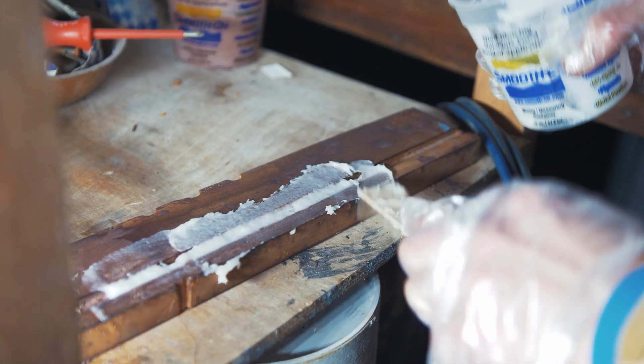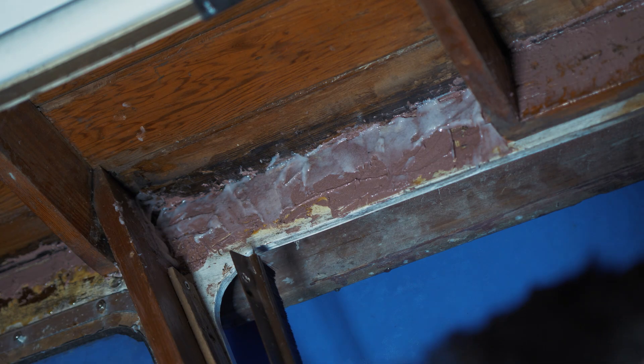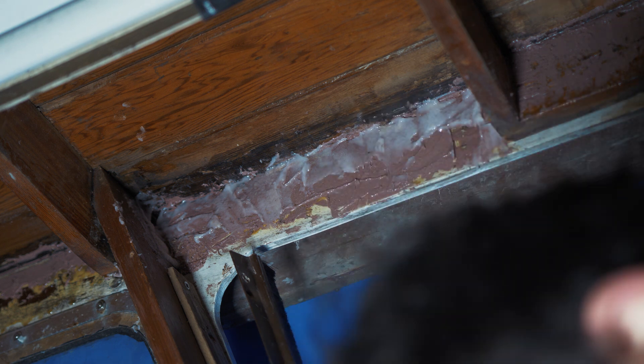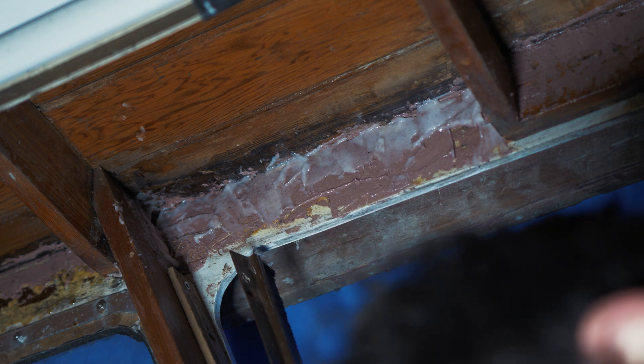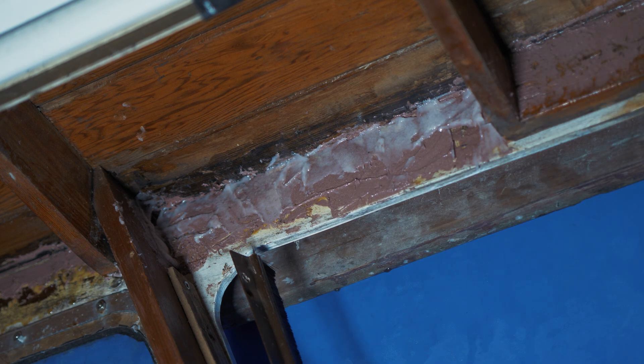I have some old mahogany timber which is actually out of mahogany furniture. This furniture would have been cut up to burn or thrown out, so it's great to be able to upcycle something like this and put it to good use.